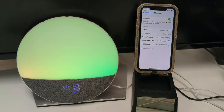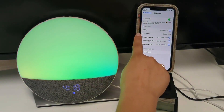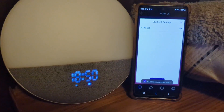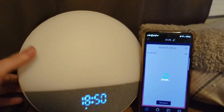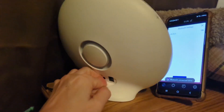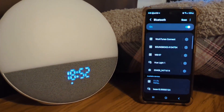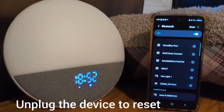When connecting, notice that you will have an eLife and also an eLife BLE on your list. For Android phones, you will only see one eLife on the list. If you're having trouble connecting with the app, please unplug the device, plug it back in, and try to connect again.